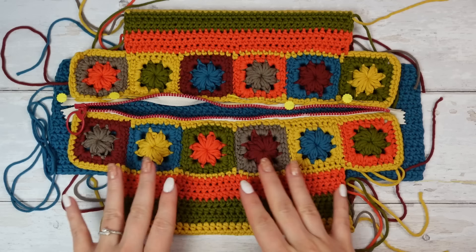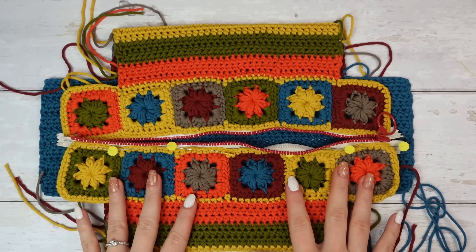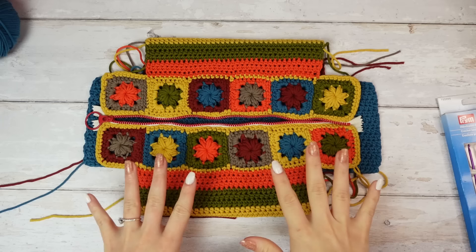Cut it off — this side is now completed. Do the same to the other side following the same steps. I've now finished sewing the zip in place — are you ready to see it?